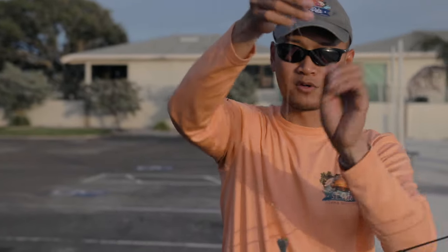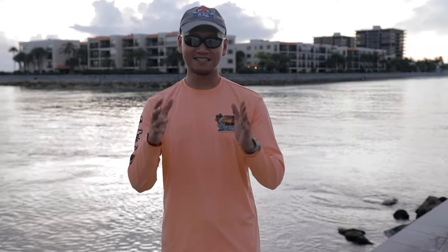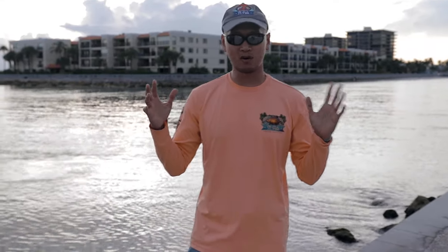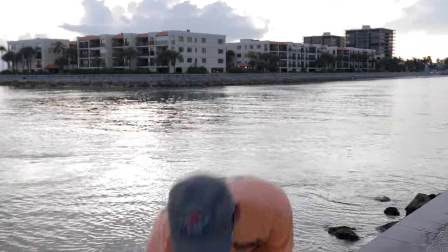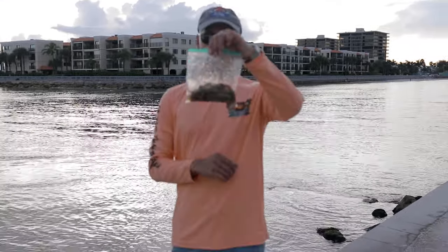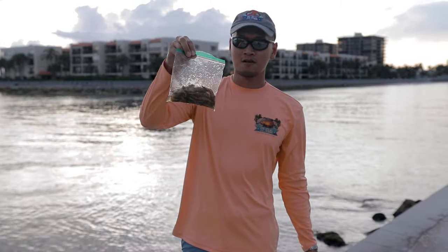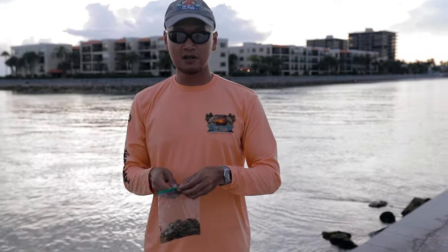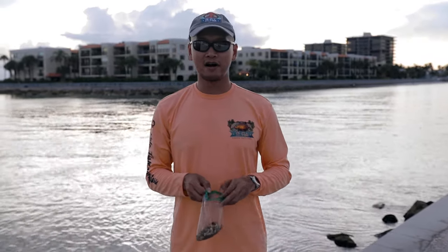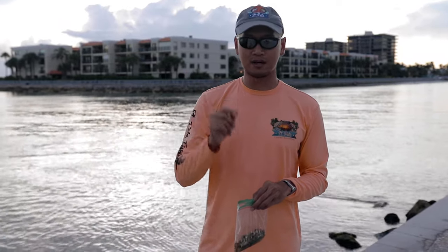That's what you want right there. I'm going to show you guys the secret bait — this is one of the best baits to use for targeting pinfish. Dead stinky shrimp. You know how much I got this for? Four dollars guys. What I'm going to do is cut it up into little tiny pieces and put it on the Sabiki.